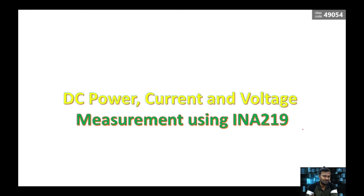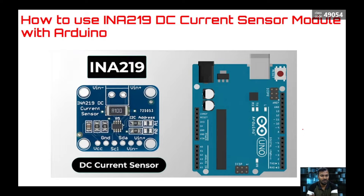I found this INA219, which is very useful for projects related to DC supply and DC sources. Let us start with what the INA219 sensor is all about. It looks like this — the left side one is the INA219 module. It is a very simple module with a very small number of input and output pins: four pins for supply and communication, and connection points for the circuit which needs to be monitored.